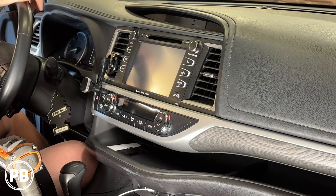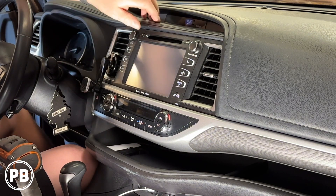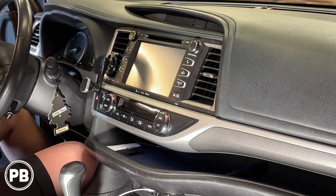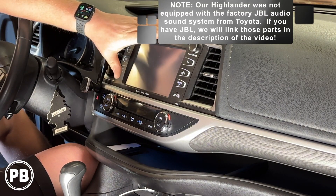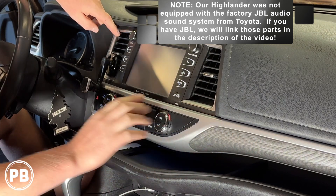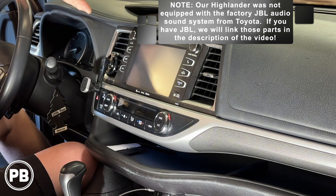The first thing we need to do is go ahead and get the factory radio out. It is a good idea to ensure that your factory radio has all the discs removed. Once you confirm all the discs have been removed, the first thing we need to do is pop this long trim panel out that goes all the way across, and it includes the heating and air controls. Everything is just held on with clips.